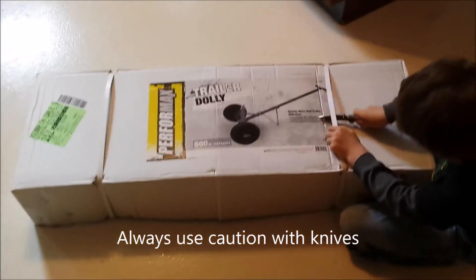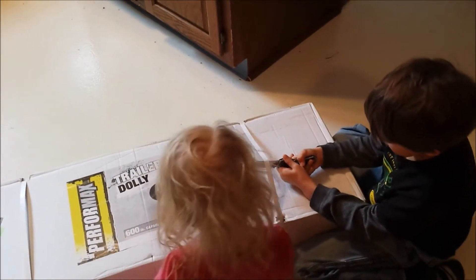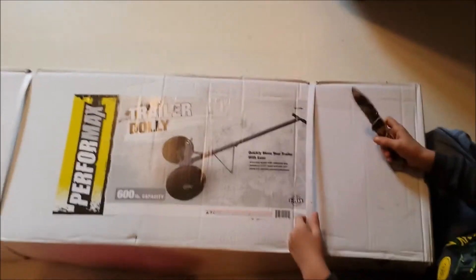Hi everyone! I'm here with Trey today. We have picked up our trailer dolly, and this is going to allow me to move around my maple syrup trailer and my log splitter during the season without actually having to hitch it to anything.